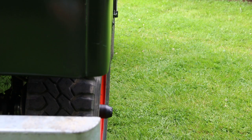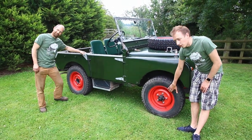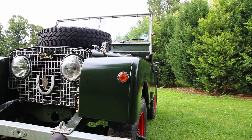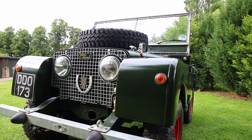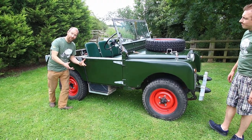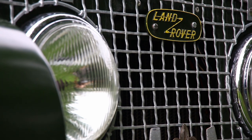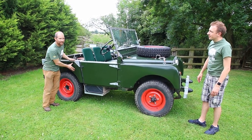Unique to Dodo are these red wheels — if you see a Series 1 at a show around the UK with red wheels, chances are it's this very vehicle. These wheels would have originally been the same colour as the body: deep bronze green. The very first Land Rovers from 1948 to 1949 were actually a much lighter green, but from late 1949 to 1950 they started painting them the deeper colour, following military requests.